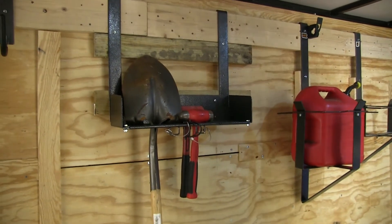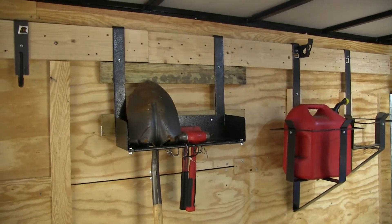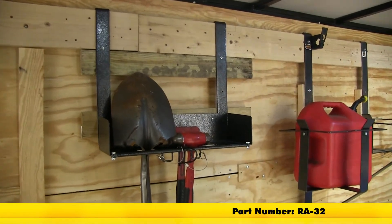That completes today's look at the Rackham Hardscaping Tool Rack for enclosed trailers, part number RA-32.